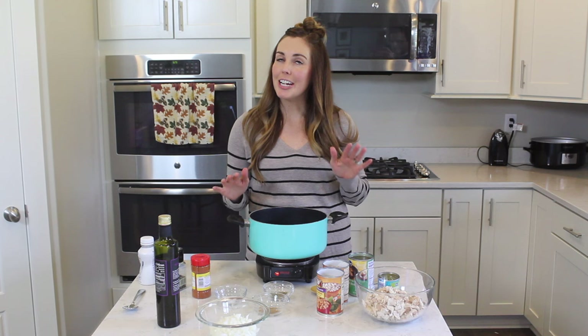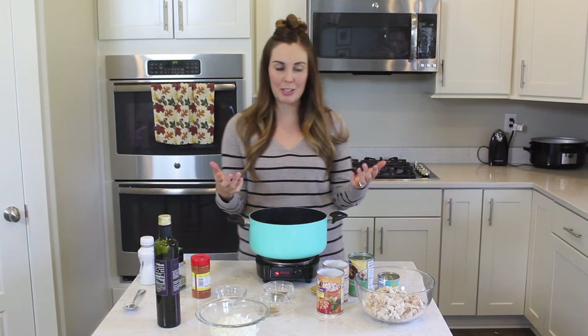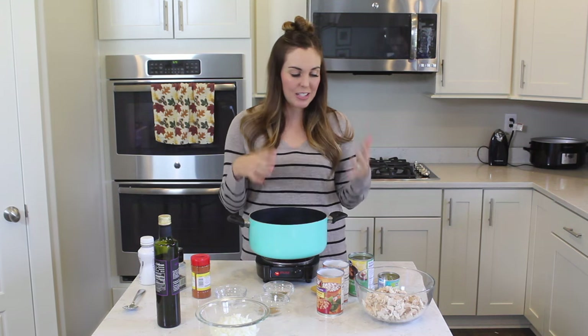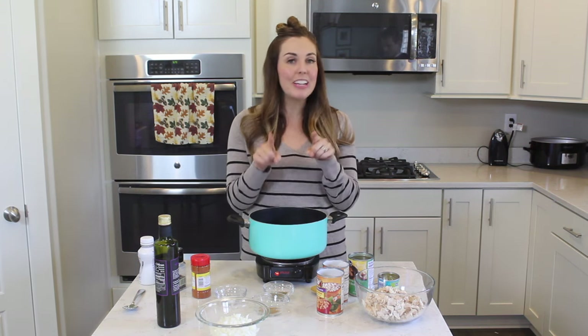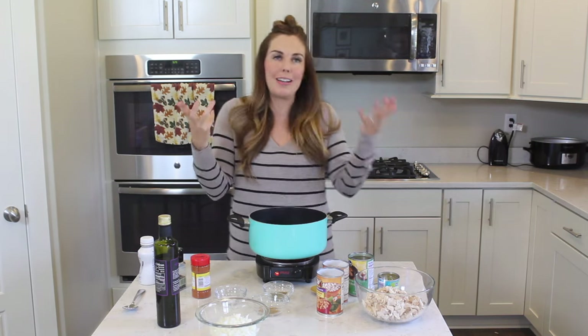Fall is one of my very most favorite seasons, and soup is just the perfect meal to feed your family because it's warm, it's hearty, it's filling, and this recipe is so easy to do. I'm even going to show you a shortcut that will make it even easier, if that's possible.